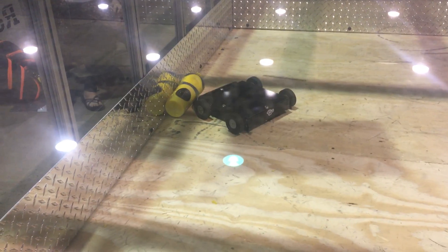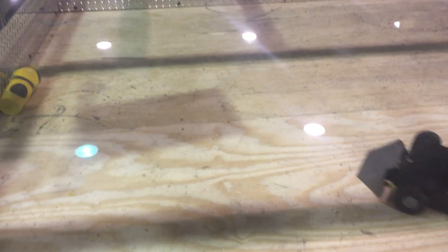We should have put that in the six pound. Yeah, but then I think this thing would have died in the six pound.